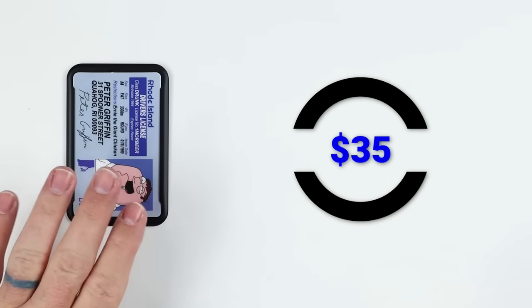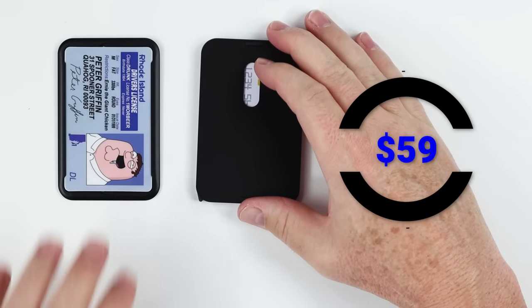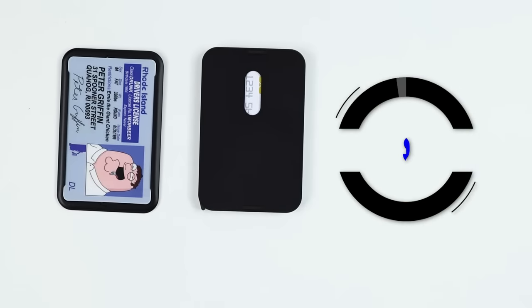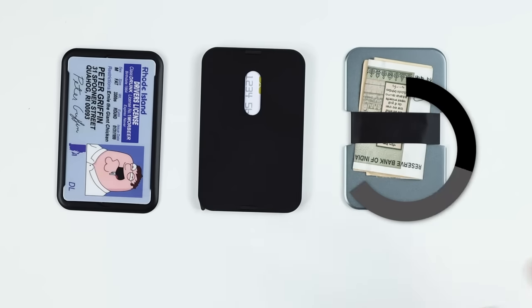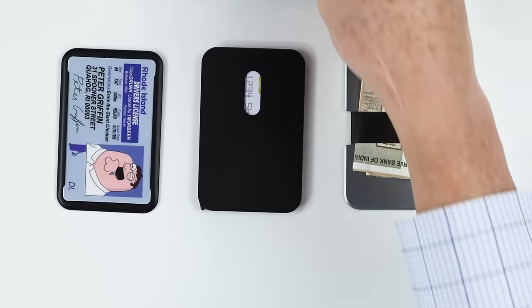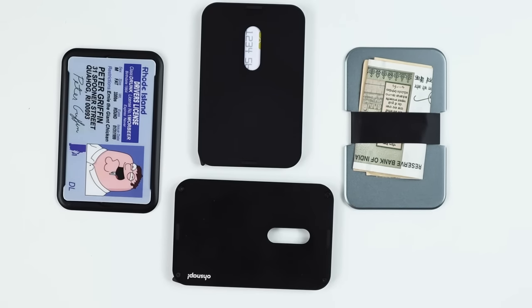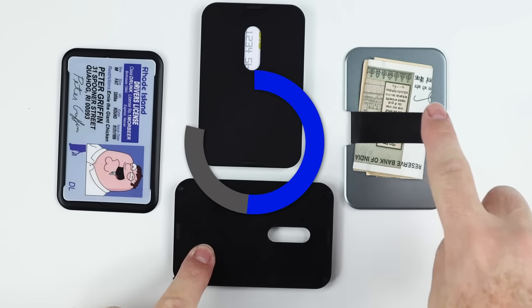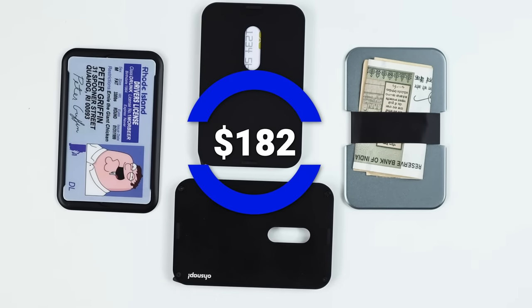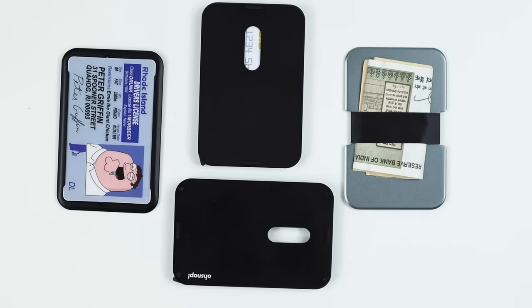From a pricing perspective: the ID module is $35, each card module is $59, and the band is $29. I did buy two card modules, so the total for this stack — the ID mod, two card modules, and the band — came to $182. That's kind of a bit expensive.